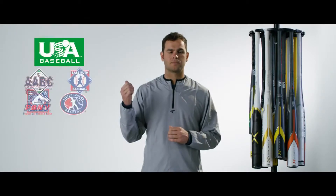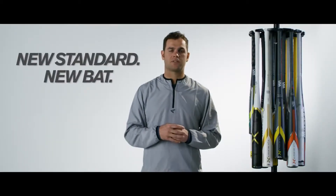If you play in one of these leagues, on January 1st, 2018, they'll be part of the new USA baseball standard. Meaning, after that date, you'll need to have a new bat with the new USA baseball stamp.